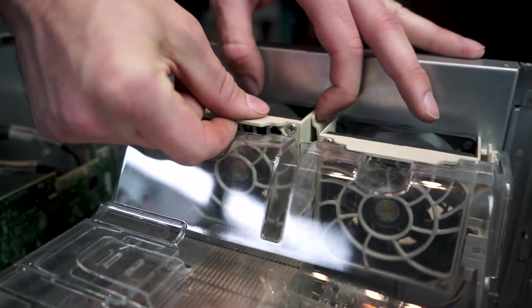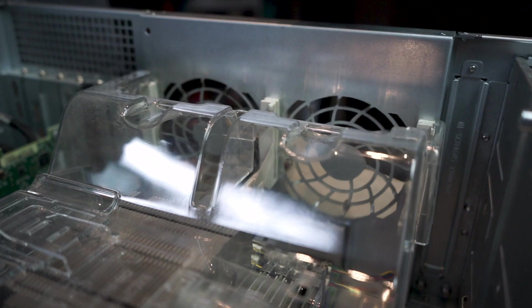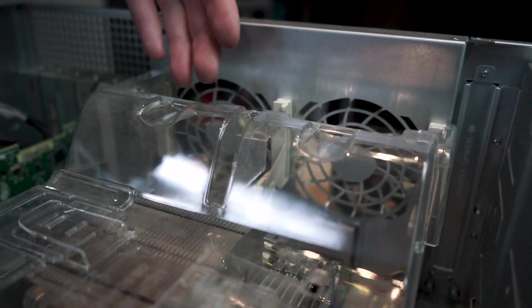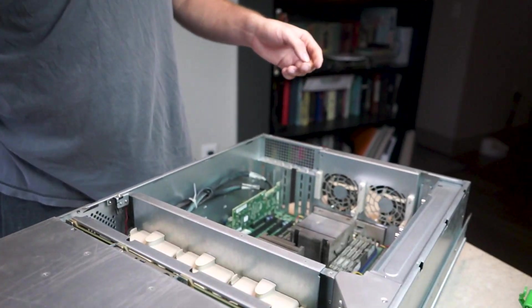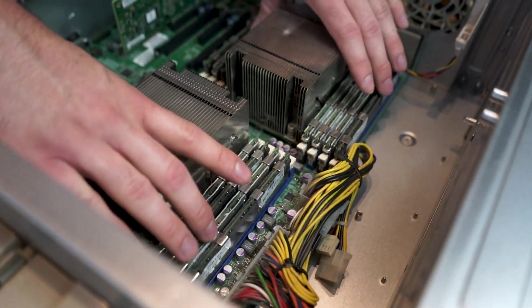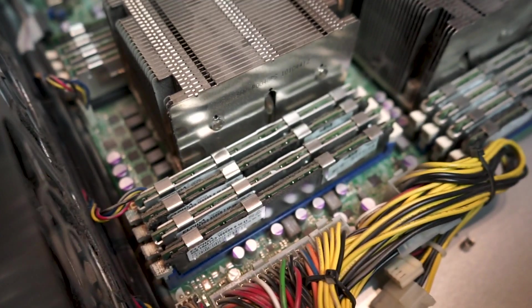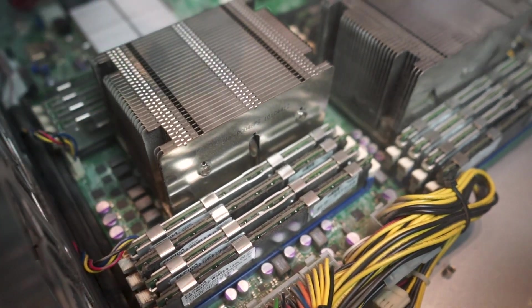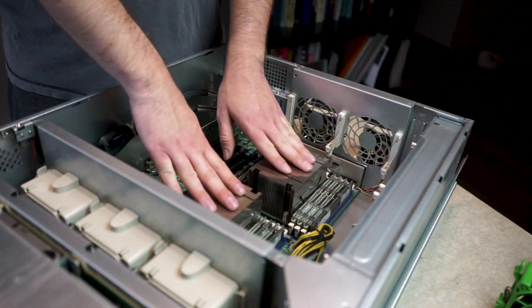We're going to remove the baffle and clean out everything underneath it. These fans are hot-swappable, quick-release — no tools required. The baffle is also tool-less, so it just comes right out. Now we can see the heat sinks and the RAM. We're going to dust all of that because look how nasty it is.